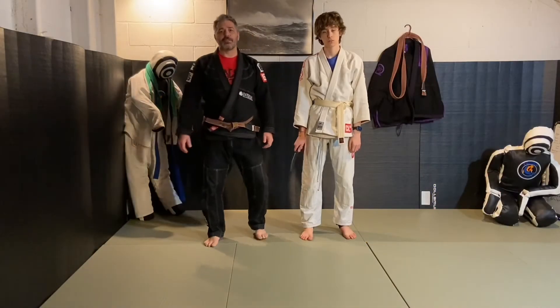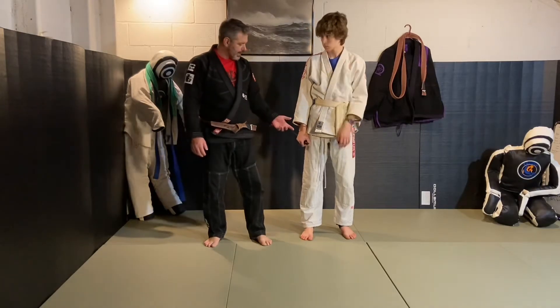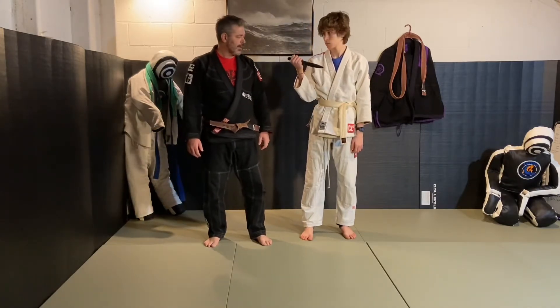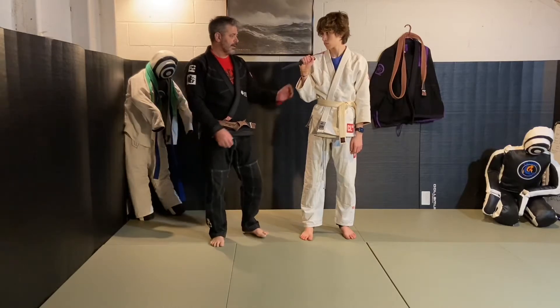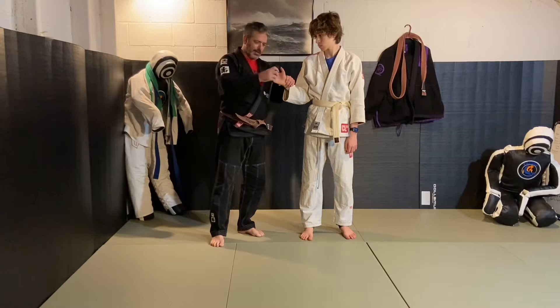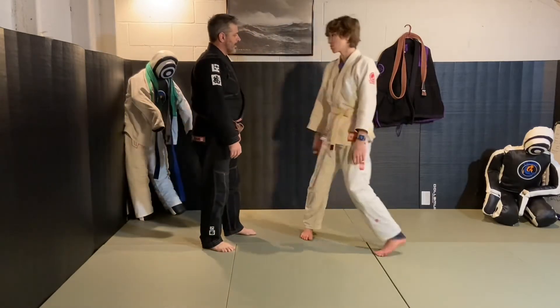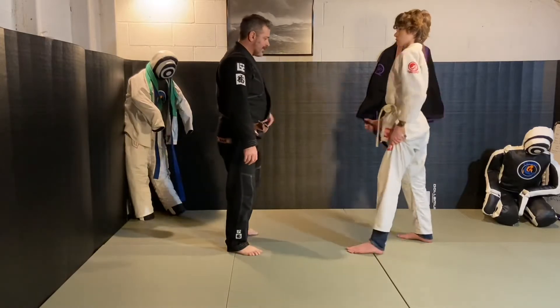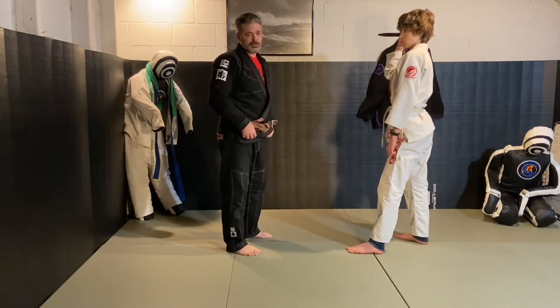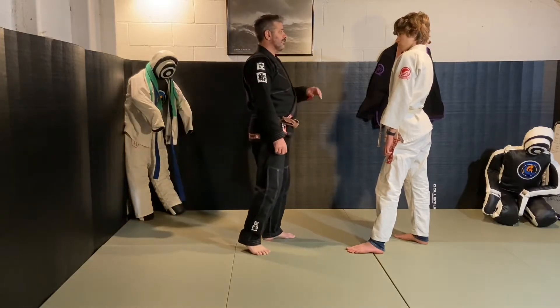We're getting into the knife defense overhead. He's holding an ice pick grip, where the blade is pointing down like you're going to chip ice. He's pulling this way. As he draws back, this is going to be similar to the close-range club defense, but he's going to draw that back swinging high.